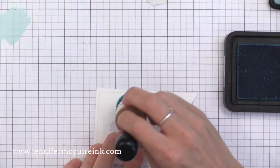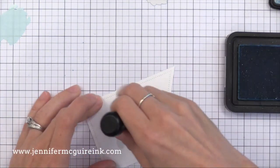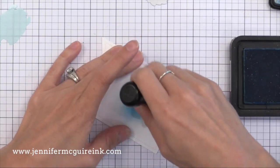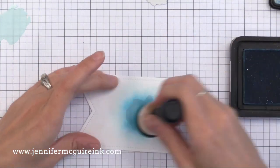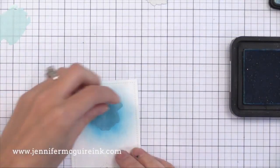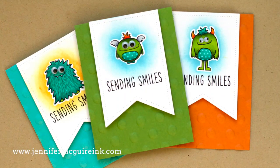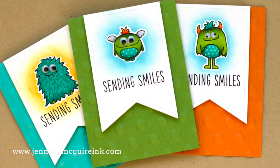I'm coming in with some tumbled glass distress ink — a very light blue — applied very lightly with an ink blending tool. Notice I'm starting with my inking tool on the mask and pulling it out off the mask; that gives a nice halo look. I'm doing this very light-handed because I don't want to leave any marks from the inking tool on my paper. It's better to go light-handed and repeat the process than to put too much ink on at first. You could use other inks and blending tools — pigment inks would work well also — just make sure you don't have too much ink on your tool.